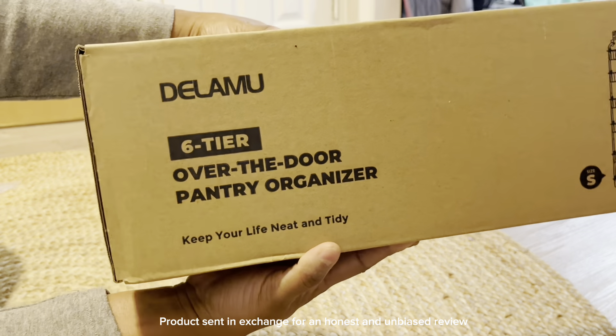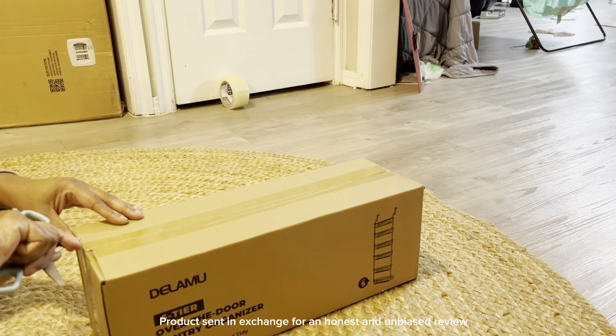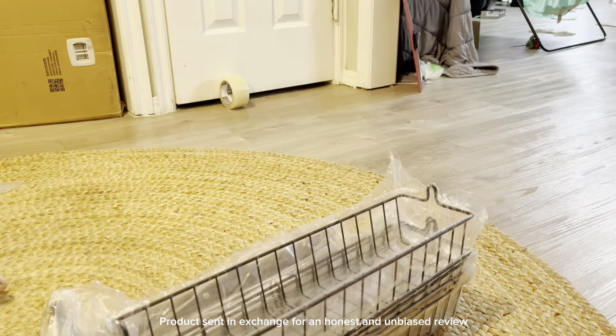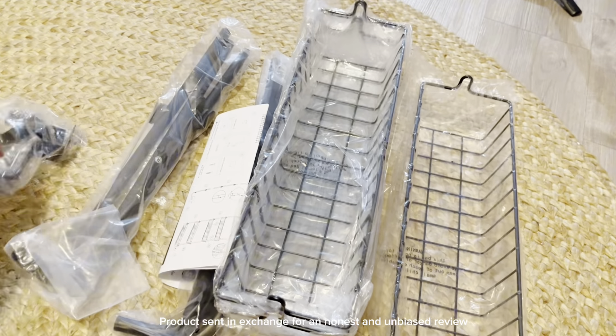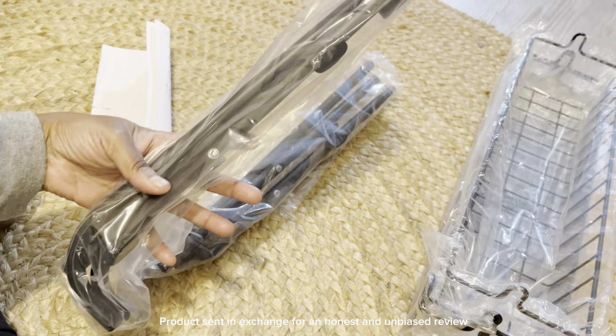Hey guys, Steena here, and I wanted to tell you all about this Della Moo's store over-the-door heavy-duty pantry organizer. We live in a home built in the 80s that didn't really have a pantry, so I'm having to create one in my laundry room.